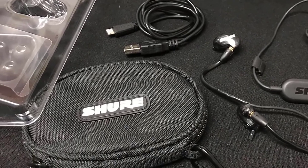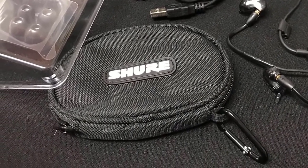You should definitely check out the Shure SE215K and see if these are the earbuds you were looking for.